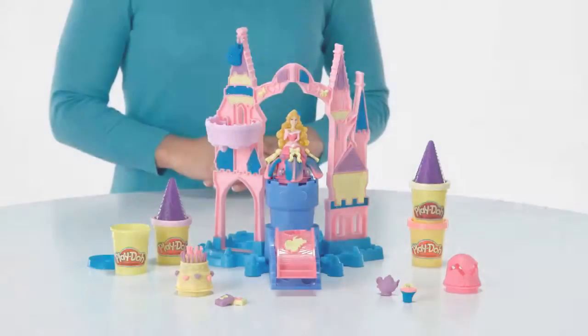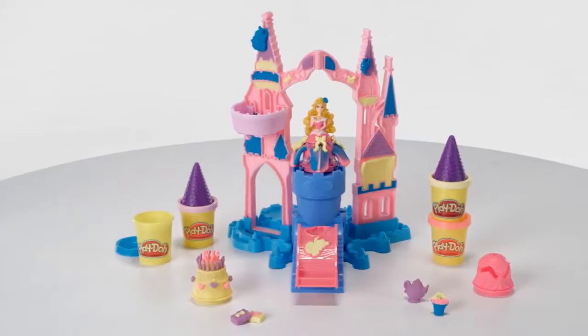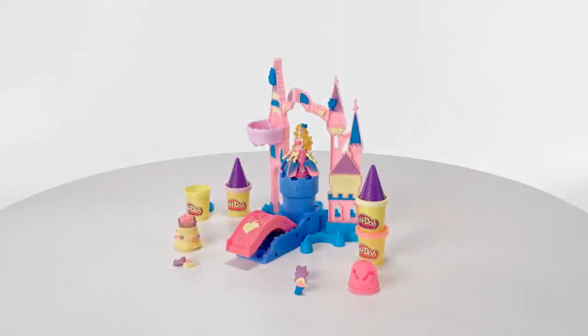The Magical Designs Palace playset is for kids ages 3 and up and includes base, two-piece castle facade, figure top, five accessories, two cans of Play-Doh modeling compound, and two cans of Play-Doh Sparkle Compound.